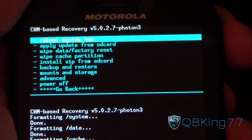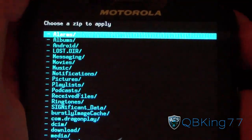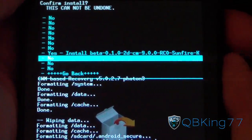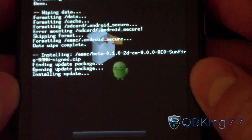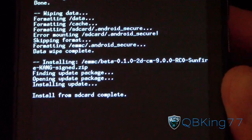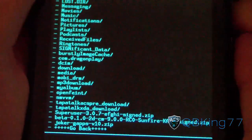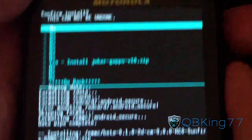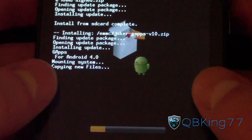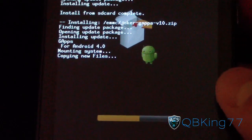Now we are ready to go. Go to Install Zip from SD Card and choose it from whichever SD card your zip file is on. Select the Beta CM9 ROM and hit Yes — go ahead and let it install. It will take a little while, so be patient. Once the ROM install is done, go back and choose zip from SD card again. Select the Joker GApps version 10 and hit Yes to install. This will install Google apps such as Market, Gmail, and Google Talk — it won't take as long as the ROM itself.